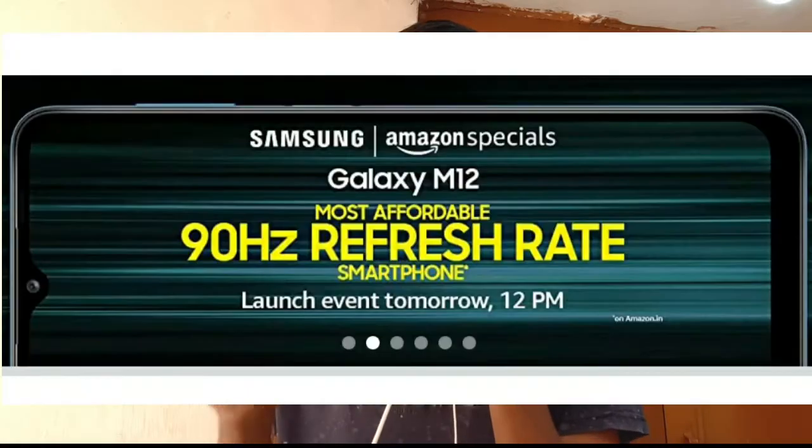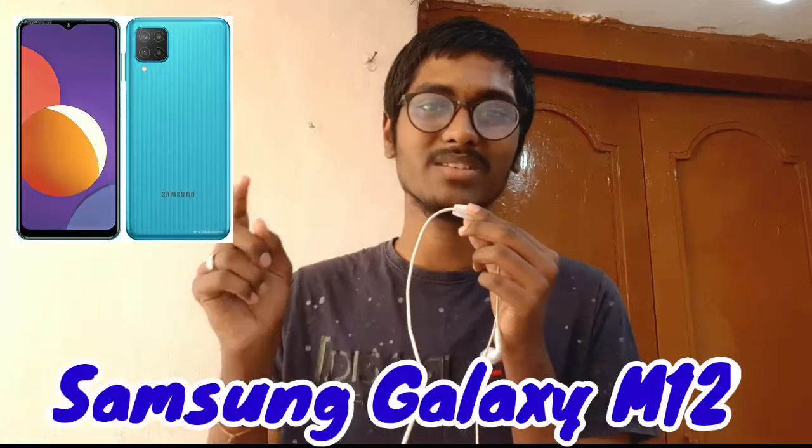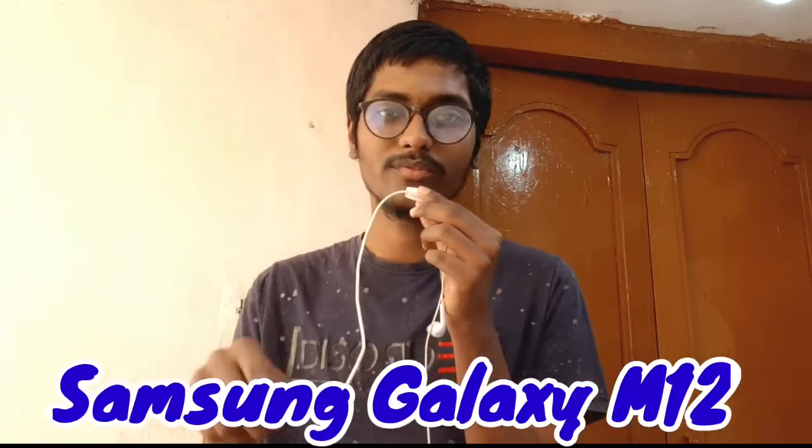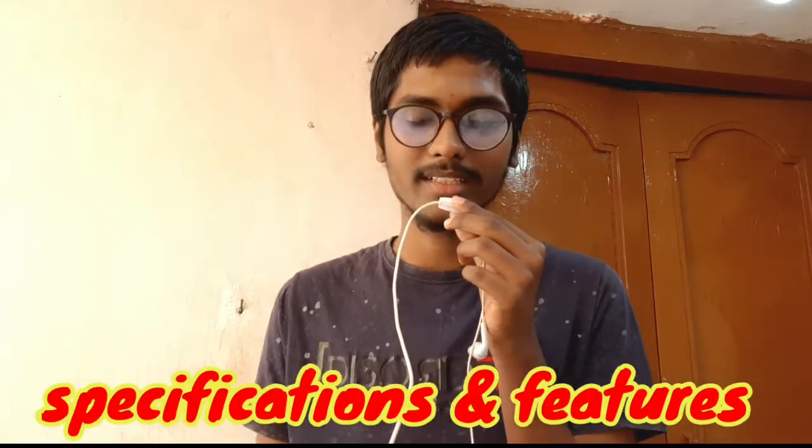Hi friends, welcome to this video. I am going to launch a Samsung M-series in India — specifically the Samsung Galaxy M12 on March 11. In this video, I'll be discussing the specifications of this phone.